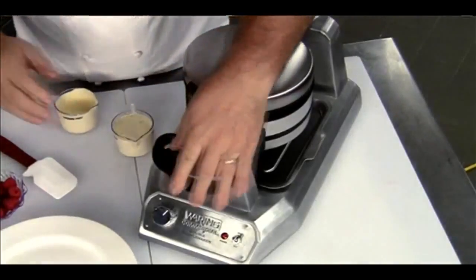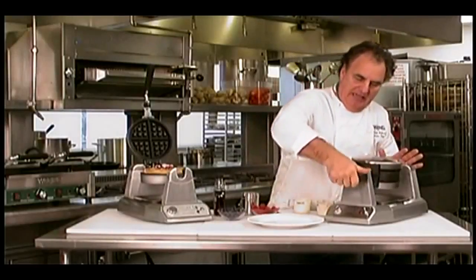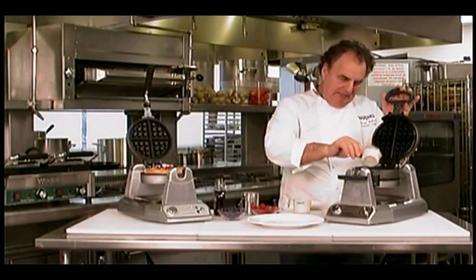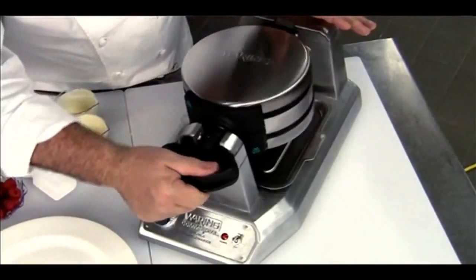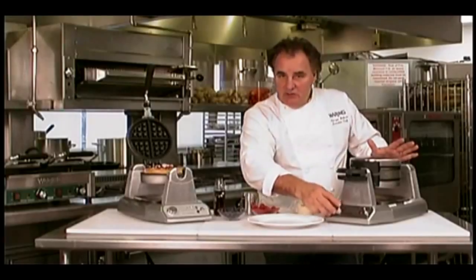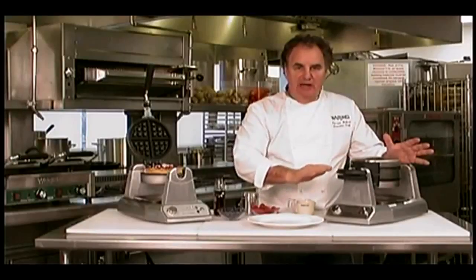I'm going to turn it — beautiful heating element, embedded. We have a feature that you can turn it and it does a perfect browning on both sides. Put the other batter in and the second it's ready it will beep. Now we're turning it the opposite way. Very easy controls, even heat — and the embedded heating elements and the rotary feature really give it a great baking and a beautiful browning.